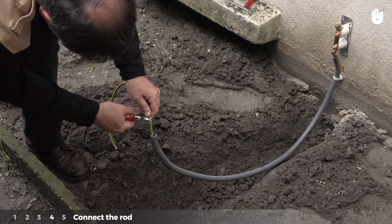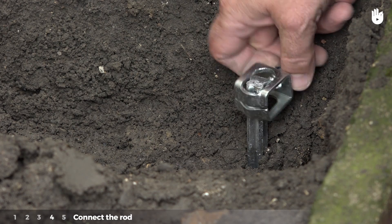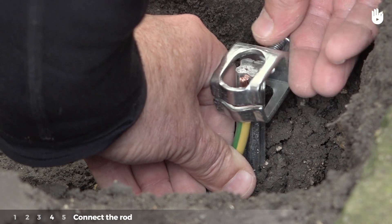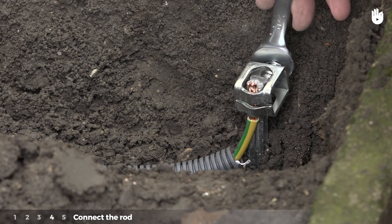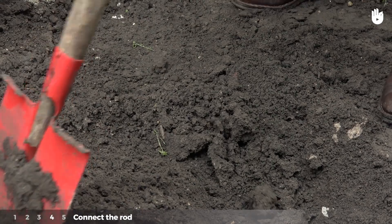Cut the necessary length of the conductor to adjust it to the sheath. Unscrew the clamping of the ground rod, put the stripped conductor in, and tighten it. Use a wrench to tighten it as much as possible. Fill in the trench.